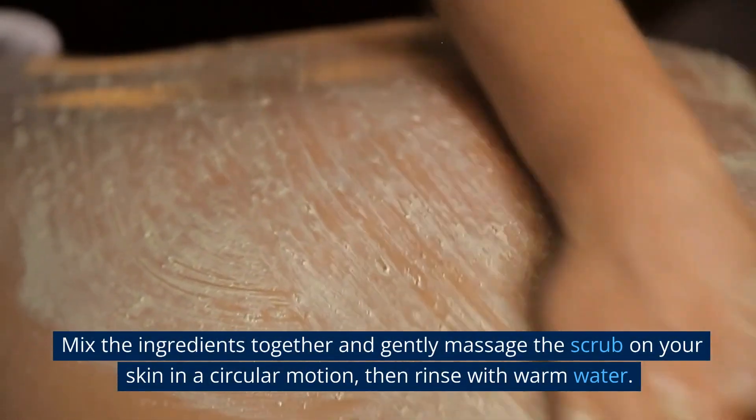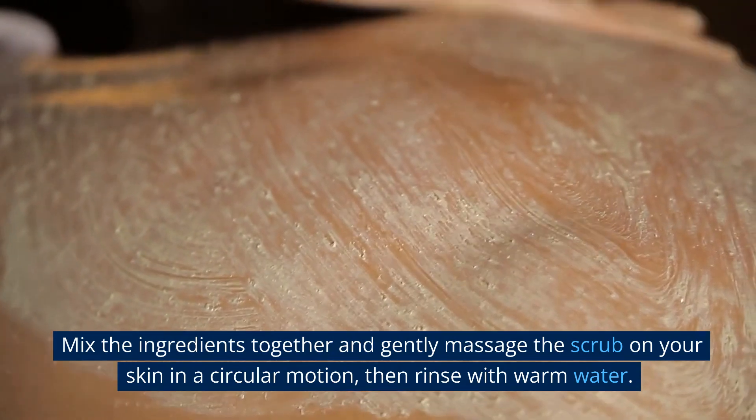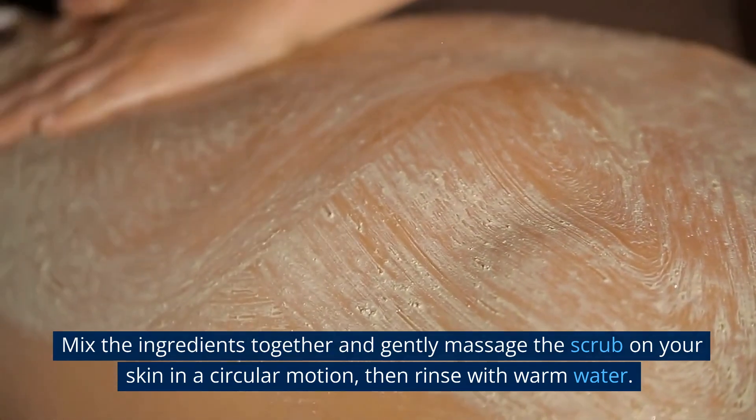Mix the ingredients together and gently massage the scrub on your skin in a circular motion, then rinse with warm water.